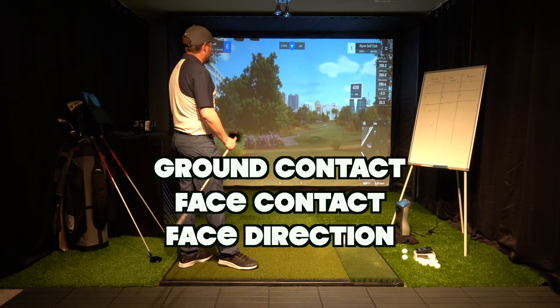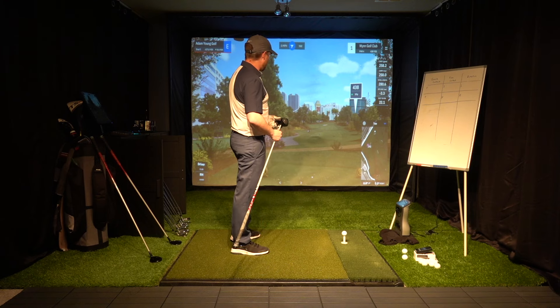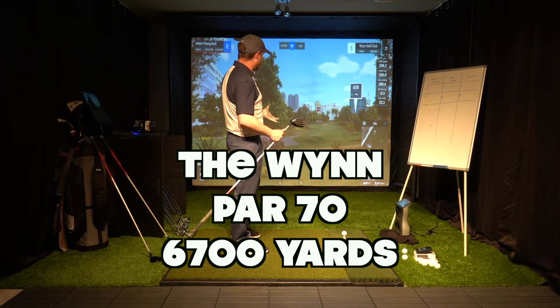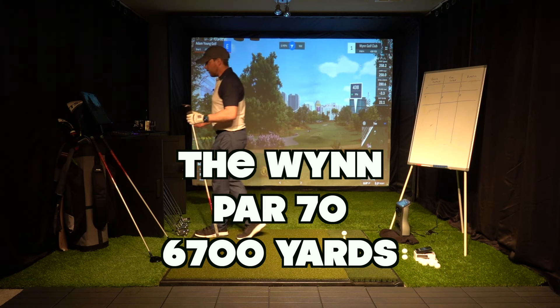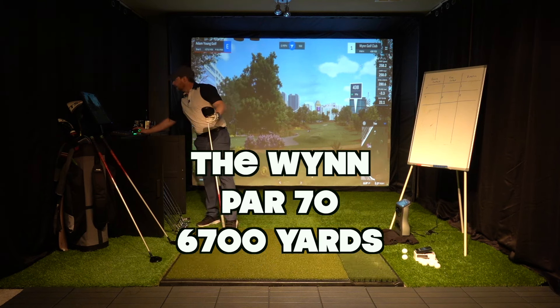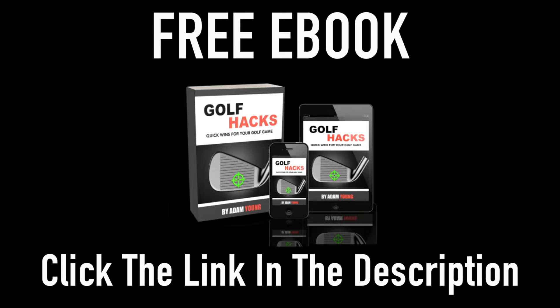I'm playing the Wind, which is local to me — I'm a Vegas resident. It's a par 70, not the longest course, 6,700 yards. I'm not a long hitter, but when you take that into account, it's a decent length. Before we start the round, a quick note: to get my free ebook showing you how to improve your own game, look for the link to Golf Hacks in the description.